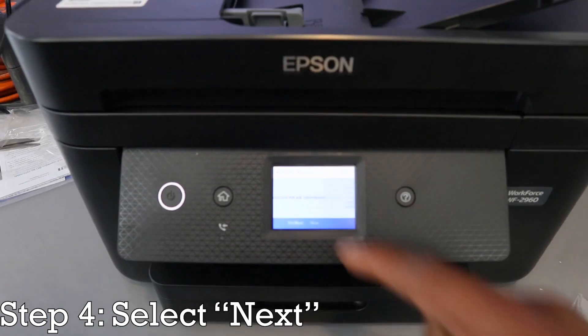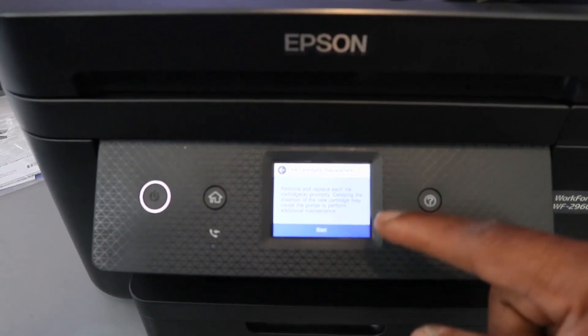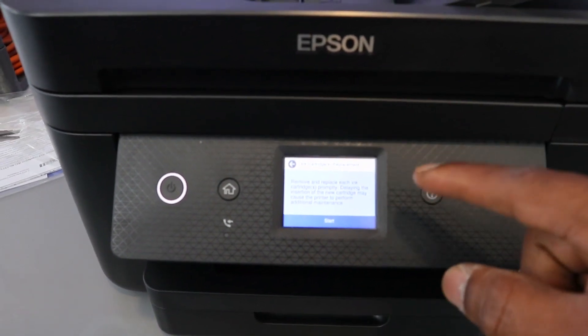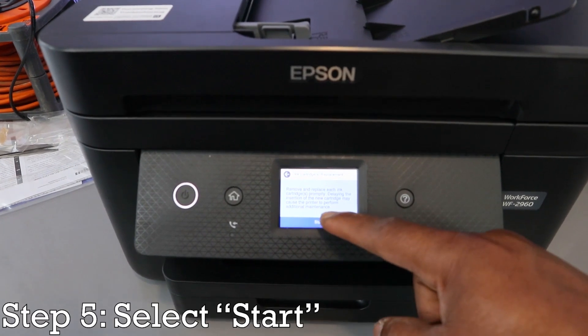Select 'Replace Ink Cartridges,' then select Next. Remove and replace each ink cartridge promptly. Delaying the insertion of a new cartridge may cause the printer to perform additional maintenance. Select Start.